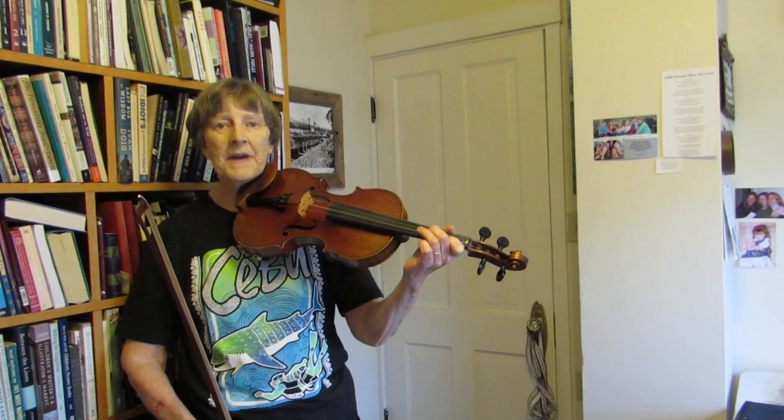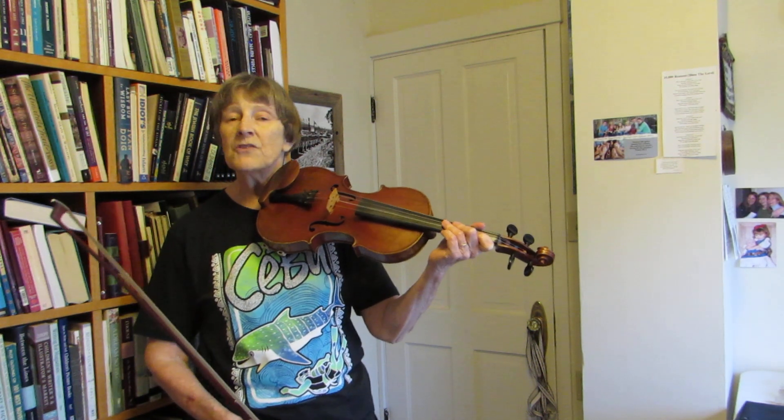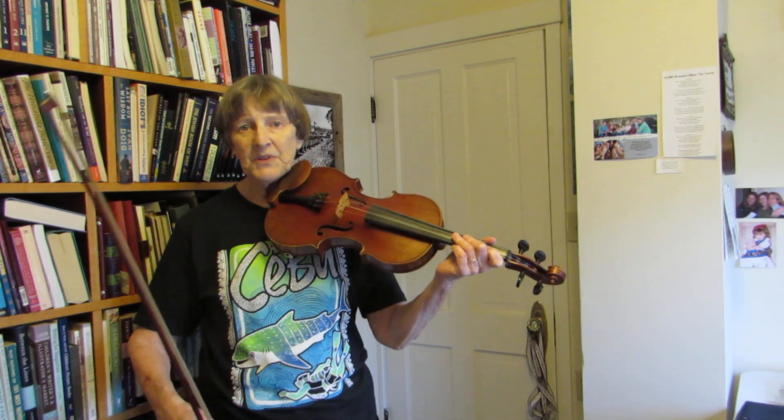And then you start and do the pattern again, but instead of starting on the same note you started on the first time, you start one note higher. So gradually this climbs — it goes up to higher notes.